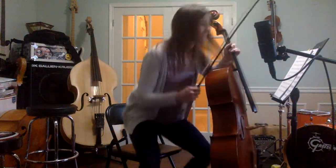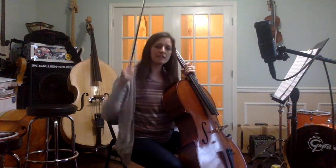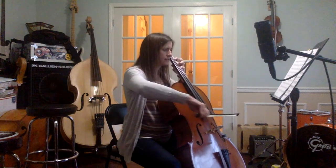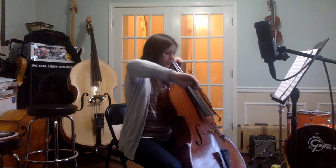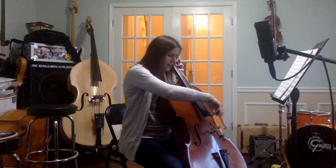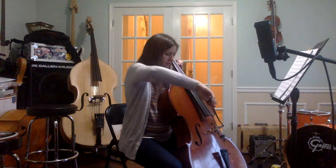Here we go. Let's start right where we left off, the last beat of measure eight. One, ready, play. The last beat. One, ready, play. Two, three, four. One, ready, play.